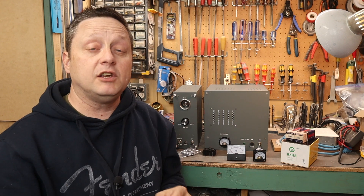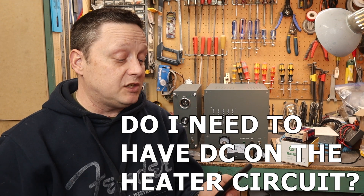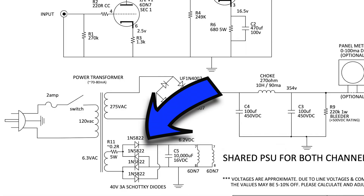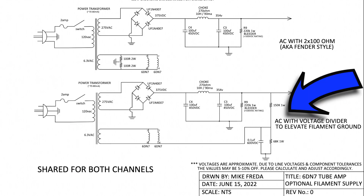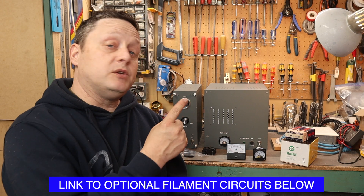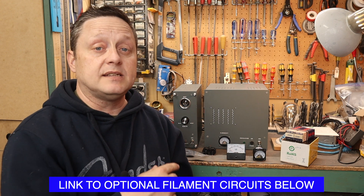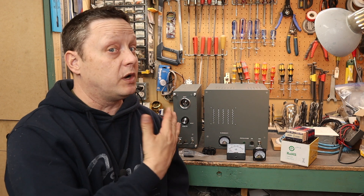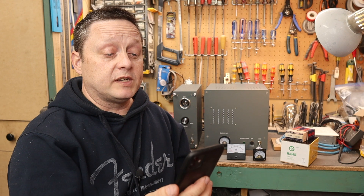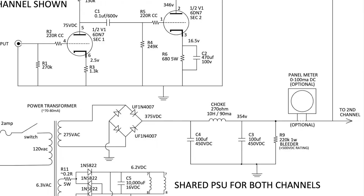Do you need DC on the heater circuit? No, you don't have to use DC on the heaters — AC will work as well. But I do recommend some sort of voltage divider, either two 100-ohm resistors to ground or a voltage divider with a capacitor on one side. If you want to use this as a headphone amp, you will hear some AC hum, so for headphone use I'd recommend going with DC heaters.